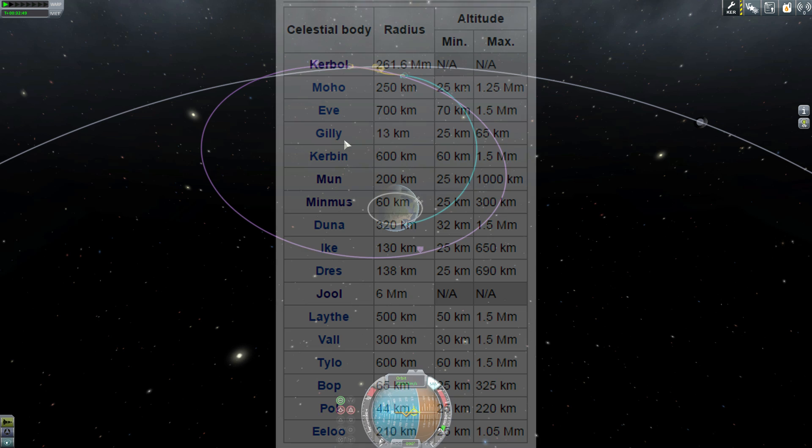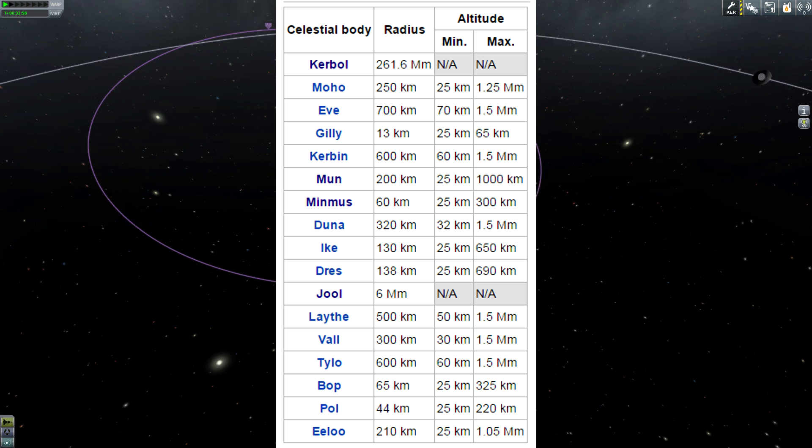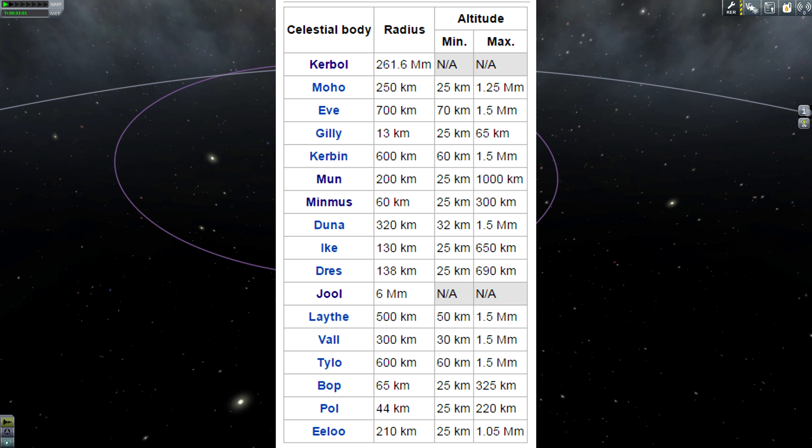Number one, you have to be at a certain height for the scan to work. For the Moon, it has to be above 25 kilometers, which is basically 25,000 meters. You want to make sure that's set up, so I want to make sure that this is above that.